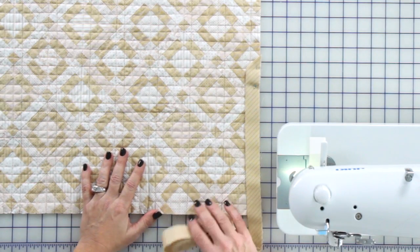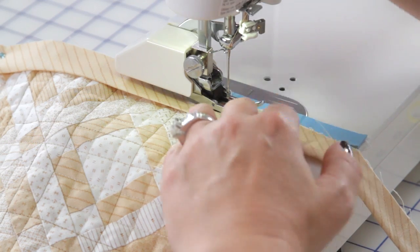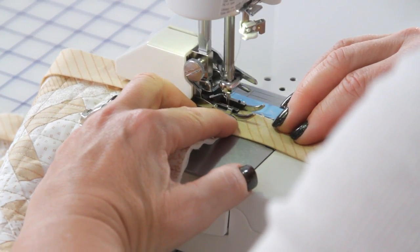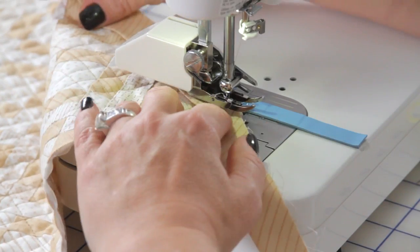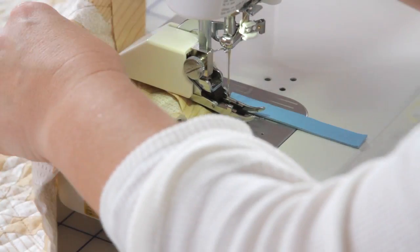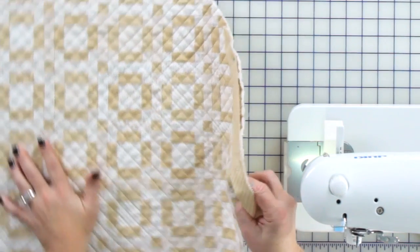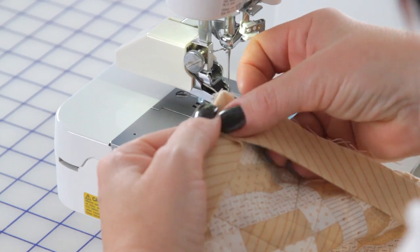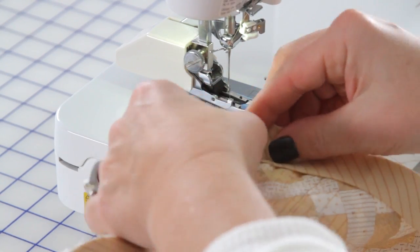Now we're going to machine stitch the binding on. I'm going to start about right here and stitch to the corner a quarter of an inch away — I have a little pin here marking that. Then I'm going to pivot and sew off the end right at the 45 degree angle. Here's where I miter. Remove the pin and then I'll stitch, and I'll do all four corners like this.